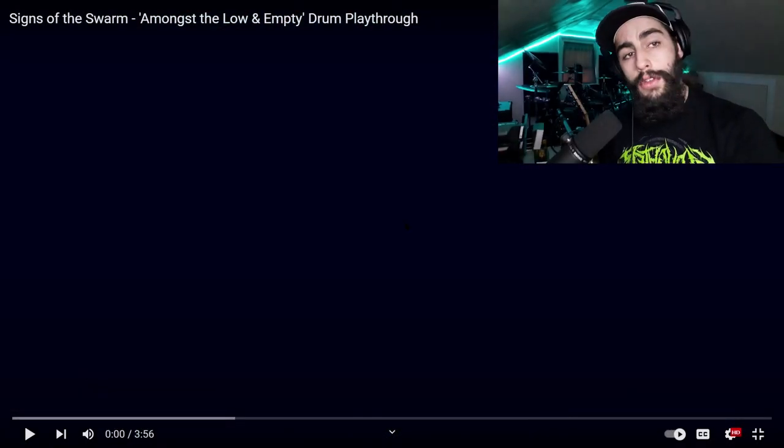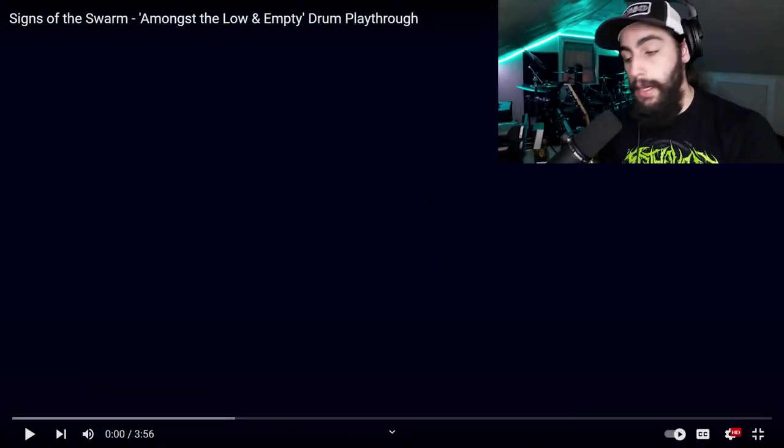This is kind of an unofficial drum playthrough they did of their brand new song 'Amongst the Low and Empty.' They haven't had time, according to what he says in the description, to make an official drum playthrough because they've been a little bit busy. But this is a one-take, no-edit playthrough filmed on his iPhone 14 in his basement. So that's how you already know this is legit. I will just say right now his double strokes are absolutely phenomenal and on point — there's no joking around about this one. Alright, without further ado ladies and gents, let's get into the playthrough.